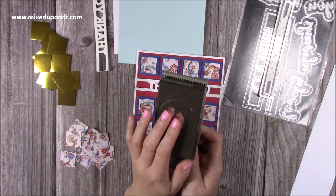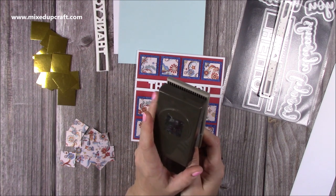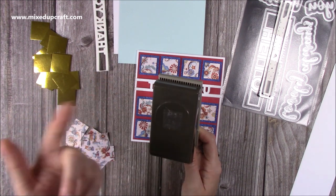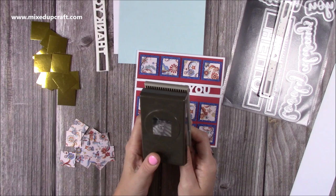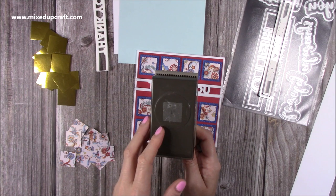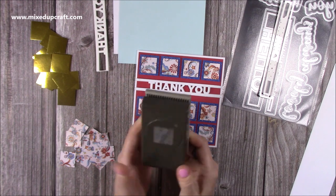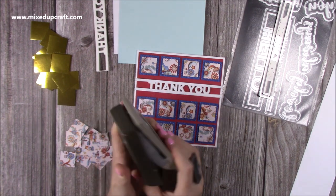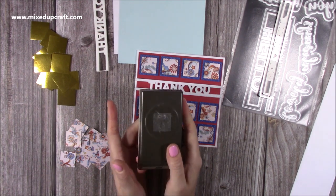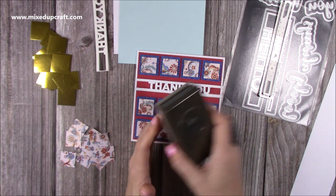I've got the one inch and a one and a half, then a two inch. The circles I've got in more increments - I think I've got one inch, one and a quarter, one and a half, one and three quarters, two, two and a half. They're by different companies because not all companies do them in all those increments. So you might find you have a one inch from one company and then another company does a one and a quarter inch - as long as they do the job, punches are great. You can pick them up very cheaply in places like Hobbycraft and on eBay, Amazon, places like that.